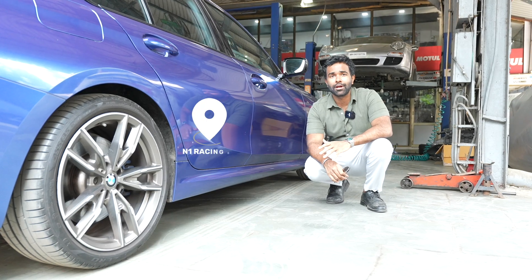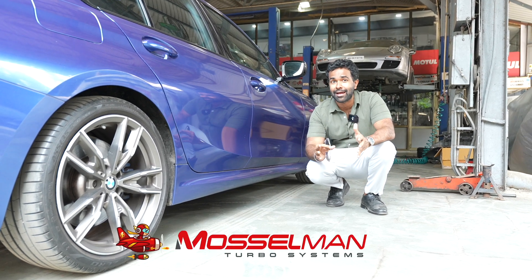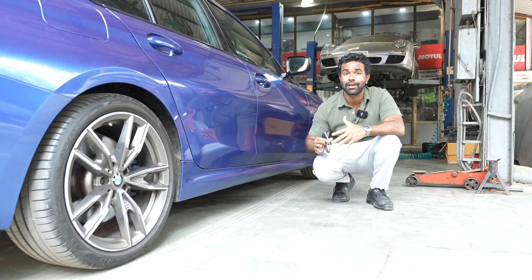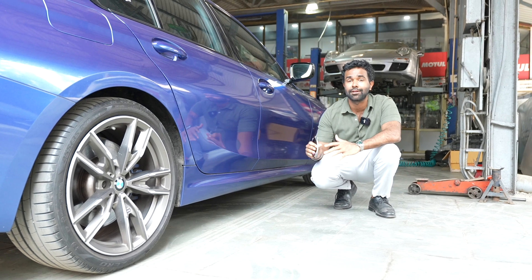So we're all set to take the car on the road now, having had that downpipe fitted. We're going to be running some logs on it and we'll be sending them via email to Netherlands, to Moselman, so that they can configure certain custom maps just for this car, based on the fuel that's in the tank, the way it's performing and running on the road. It's all going to be customized just for this M340i right here.